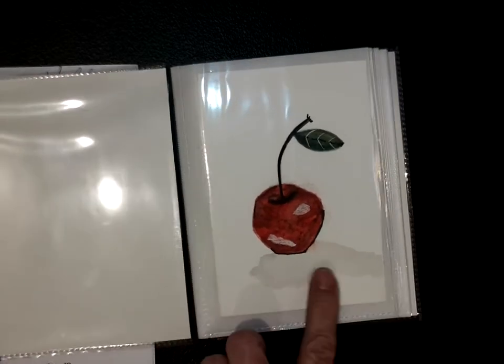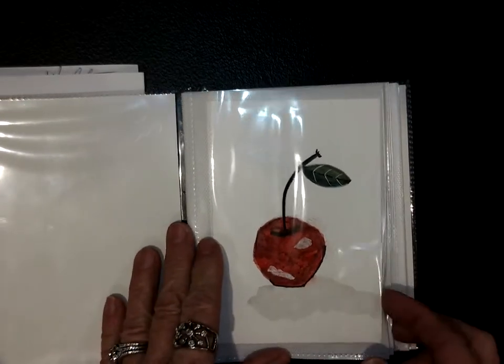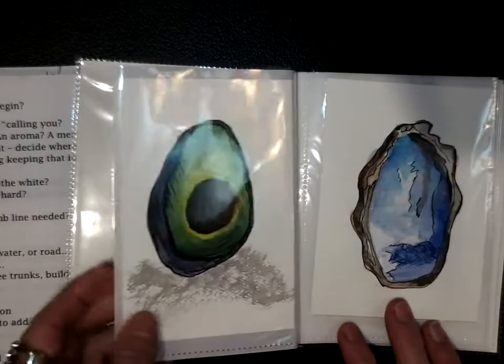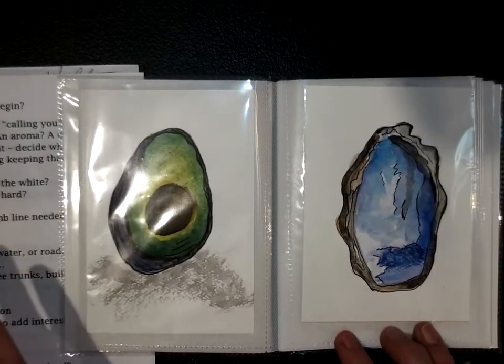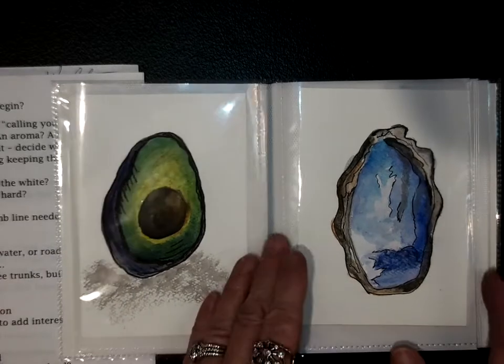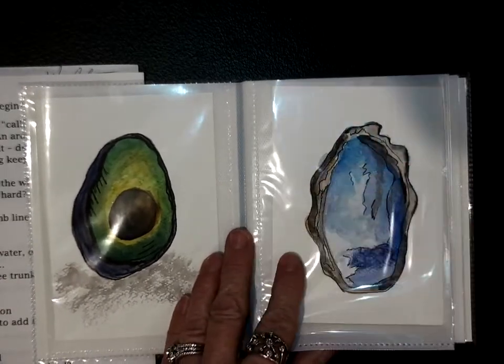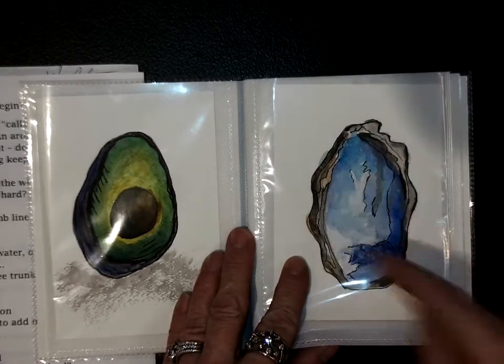A little cherry, and she has her little shadow. No complaints — I know exactly what that is. Avocado — I love avocados. Is that an oyster? Yes. Just the shape of it. Nice, soft transition with color.